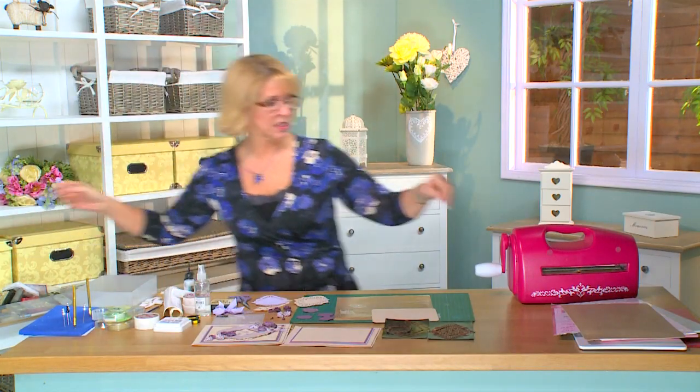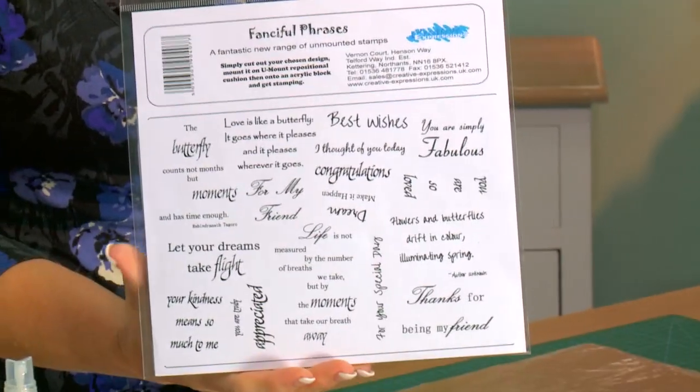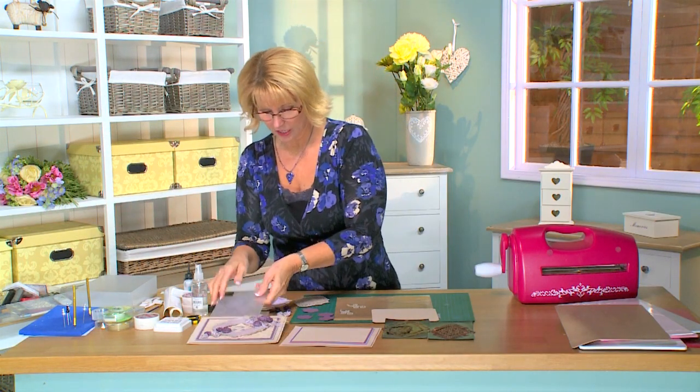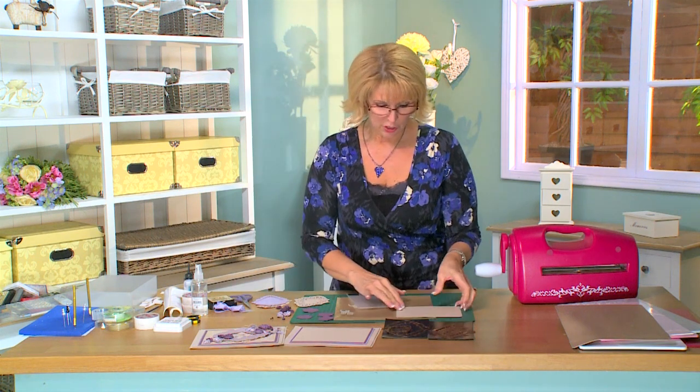The stamp sentiment on the card today is part of our Fanciful Phrases stamp set from Creative Expressions 2. Now let's get started with the background — for this I'm going to be using the Tied Together embossing folder by Couture Creations. This is one of my favorite five-by-seven folders and I've used it quite a bit, and I think you'll love it too.